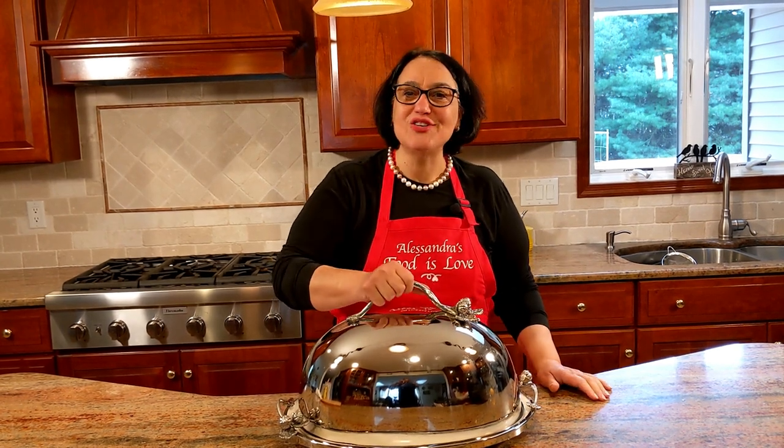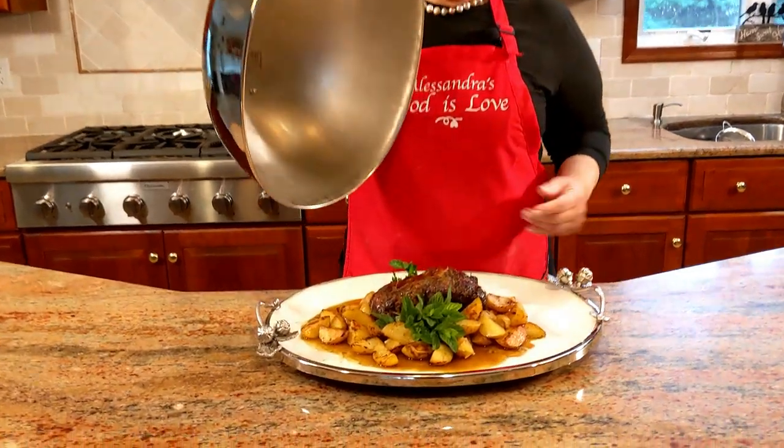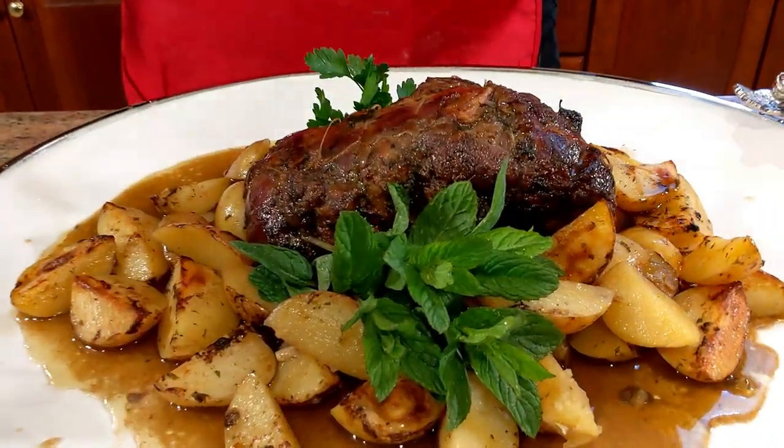Look what's underneath this lid — this is what your loved ones are going to love on Easter and any time of the year. Take a look. Boneless leg of lamb roasted with potatoes.